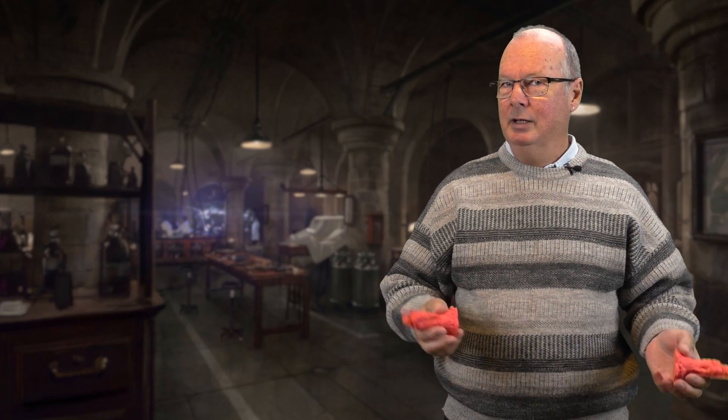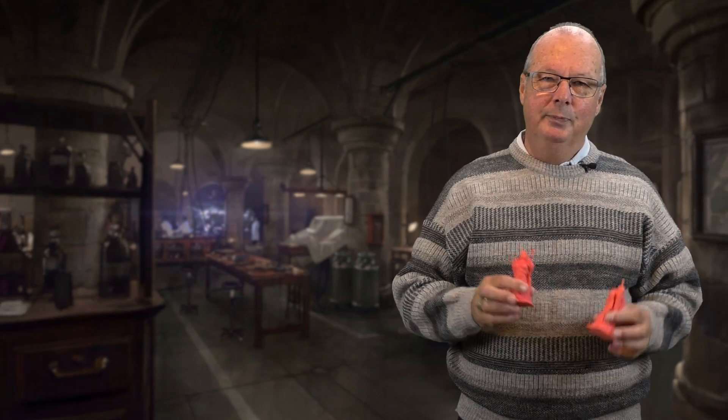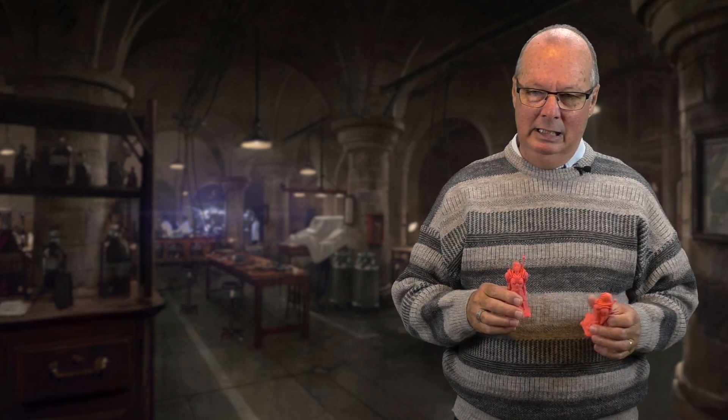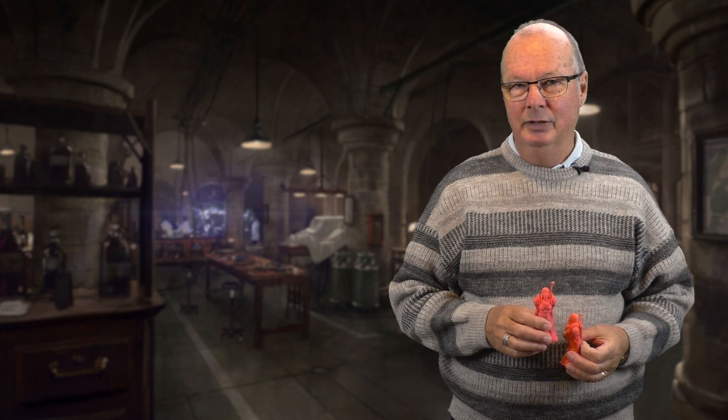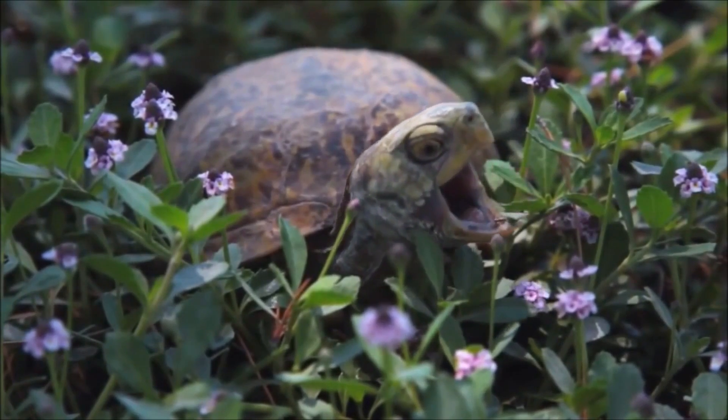So all you people out there that have been printing for a long time and have used ABS, tune out now because you don't need to watch this. This is for people that think PLA is the way to go and when the very name of ABS is mentioned, they go — don't want to know about it.